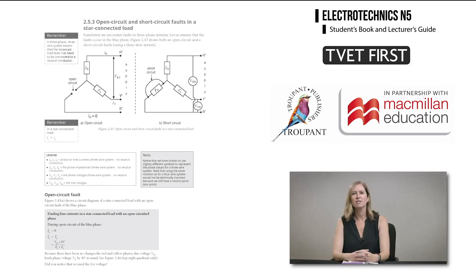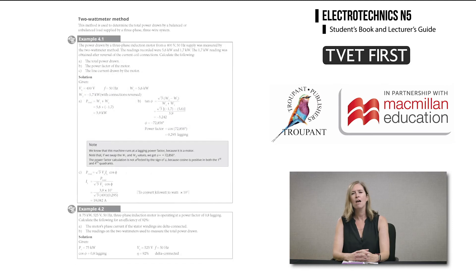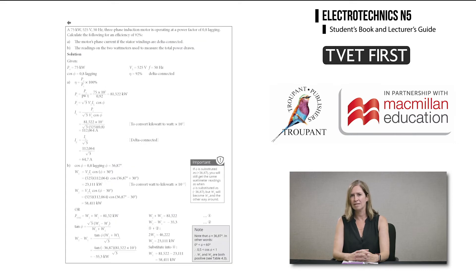TVET First uses clear language and diagrams to help students grasp the concept of three-phase unbalanced loads, with the unbalance being caused by either a short or open circuit. For methods of determining the power factor of a three-phase balanced or unbalanced load using the two wattmetre method, TVET First uses detailed, annotated worked examples.